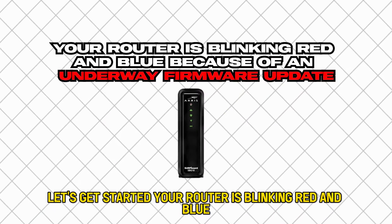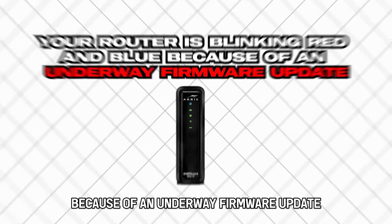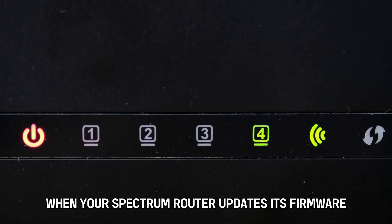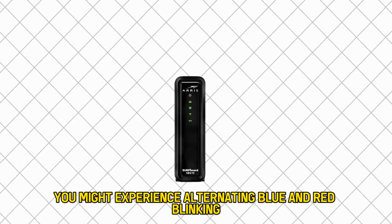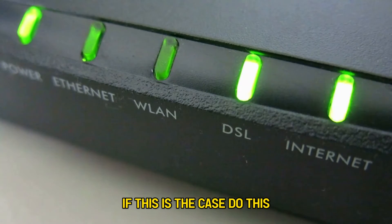Your router is blinking red and blue because of an underway firmware update. When your Spectrum router updates its firmware, you might experience alternating blue and red blinking. If this is the case, do this.